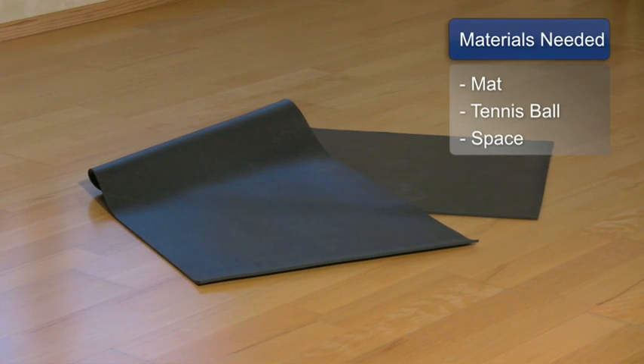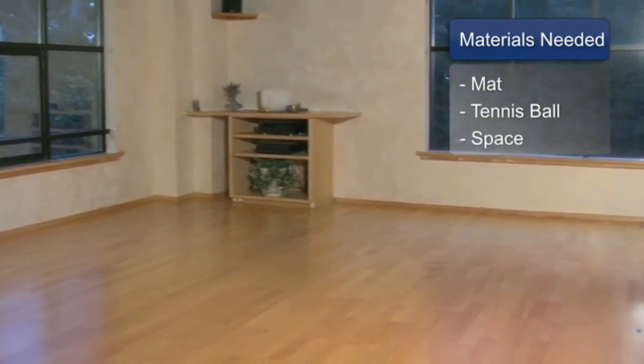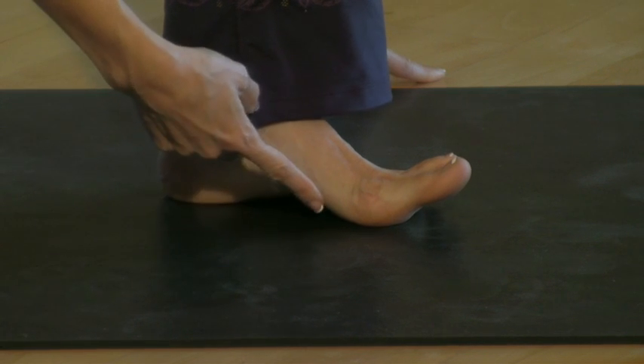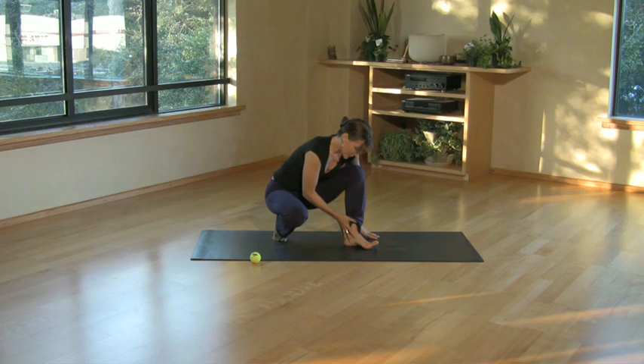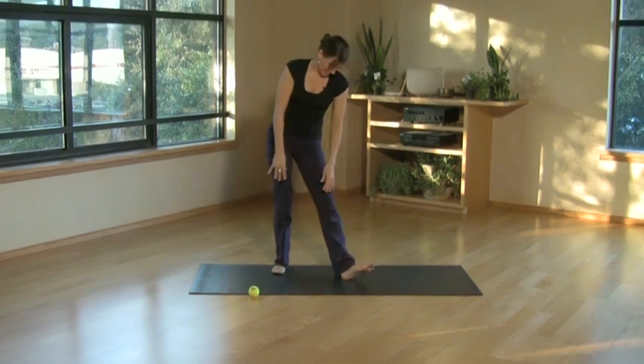For this you'll need a yoga mat, a tennis ball, and some space. The plantar fascia is a dense connective tissue that runs across the sole of the feet from the front of the heel to the base of the toes. This is really important in yoga that we work to stretch this in our standing postures, so I'll show you a couple of ways that we can do that.